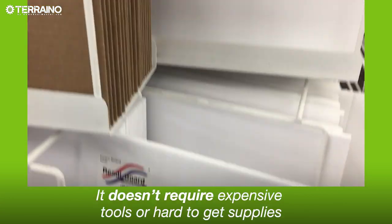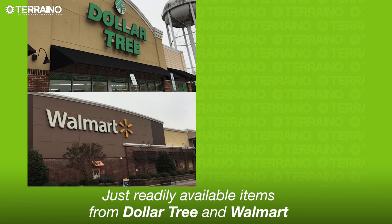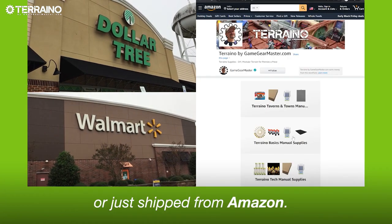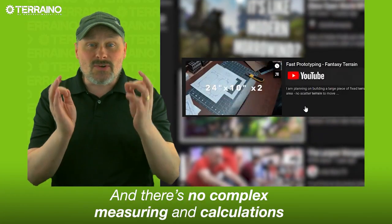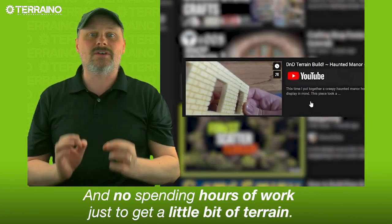Torreno is different. It doesn't require expensive tools or hard-to-get supplies — just readily available items from Dollar Tree and Walmart, or shipped from Amazon. There's no complex measuring and calculations, and no spending hours of work just to get a little bit of terrain.